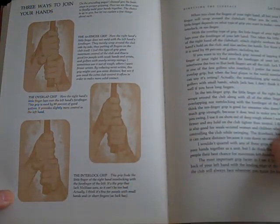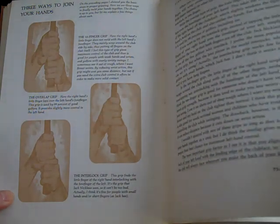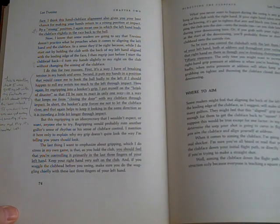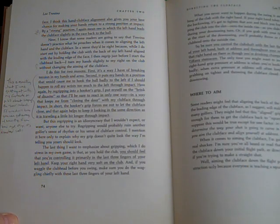He shows three ways to join your hands to the club: the traditional ten finger grip, overlap grip, and interlock grip. But here's the important thing. On page 74, he says: 'I think this hand-clubface alignment also gives you the best chance for making your hands return to a strong position at impact. By a strong position, I again mean one in which the left hand leads the clubface slightly in the race back to the ball.' Now, I know some readers are going to say that Trevino doesn't practice what he preaches when it comes to aligning the left hand and the clubface.